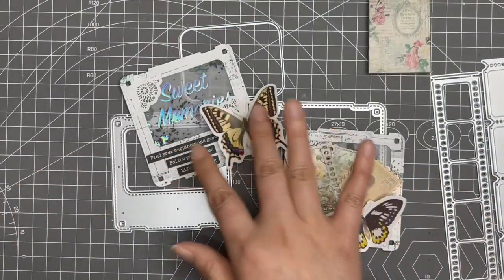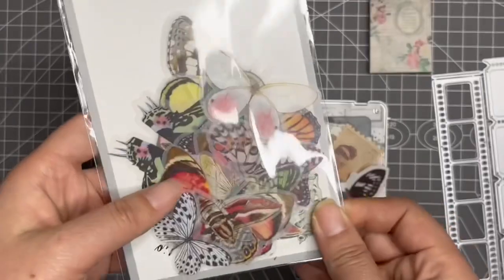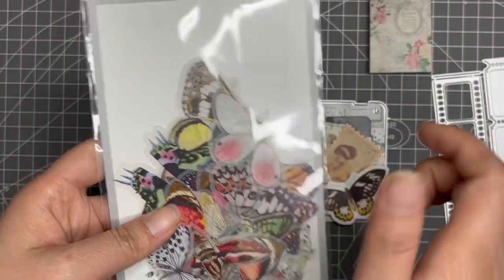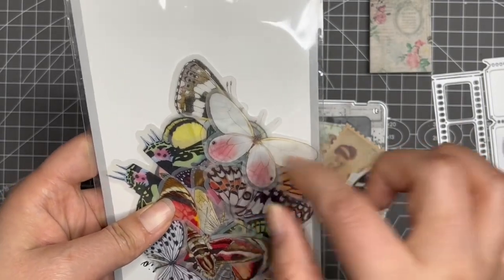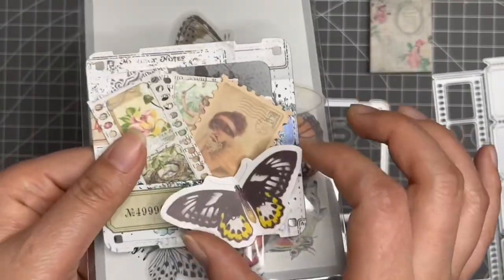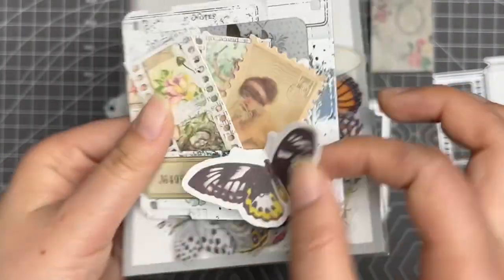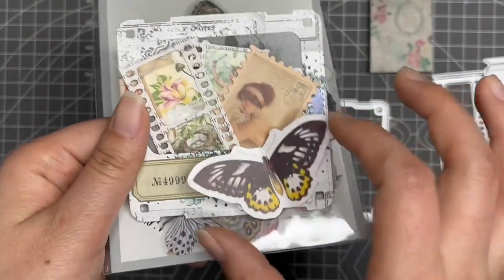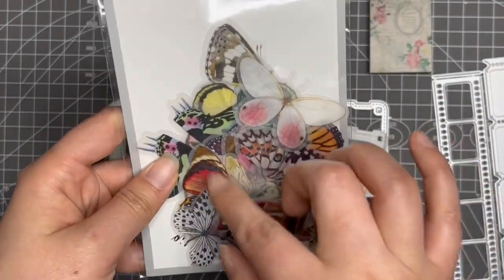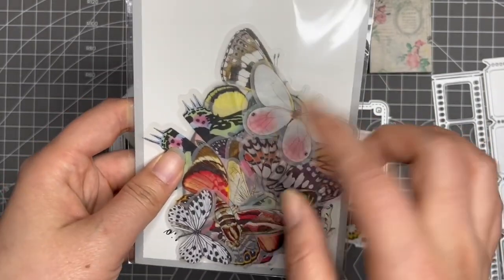For these two butterflies, I used this vellum sticker. Since it's made of vellum, I just stuck it on white cardstock and then fussy cut the butterfly out — I think it's more beautiful that way, with the white cardstock at the back. I love these butterflies in the set; there are so many different butterflies and I love the patterns — they're so pretty.